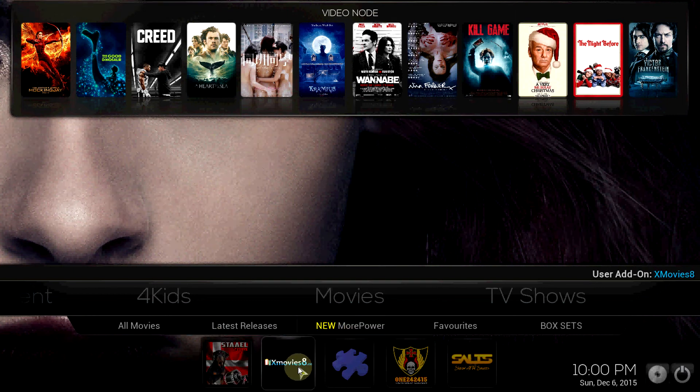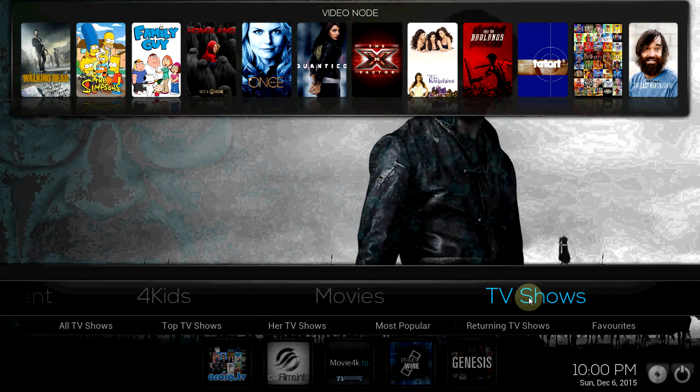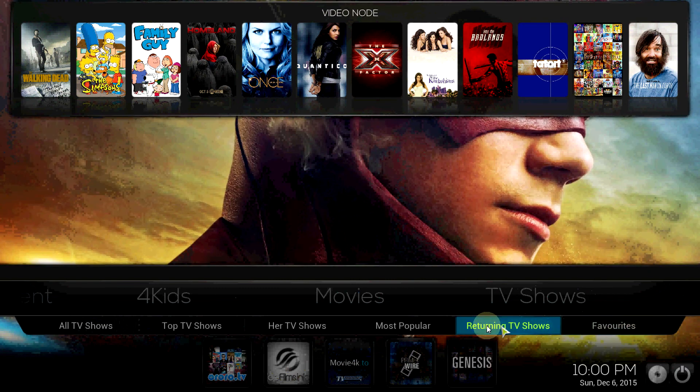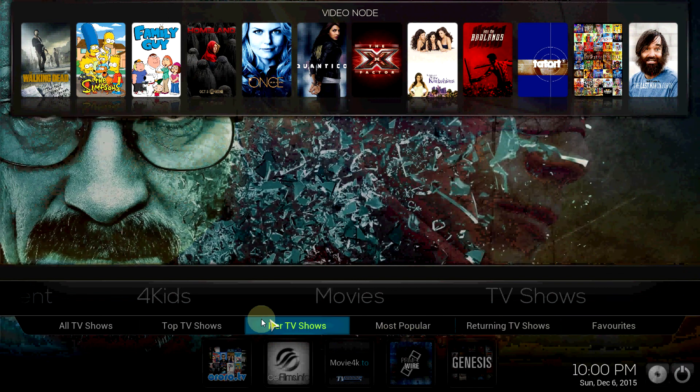If you take a look at TV Shows up top, a lot of the TV shows come up quite nicely — a lot of them from Genesis. Man, this add-on just has some of everything. It has set up probably top TV shows, top TV shows.